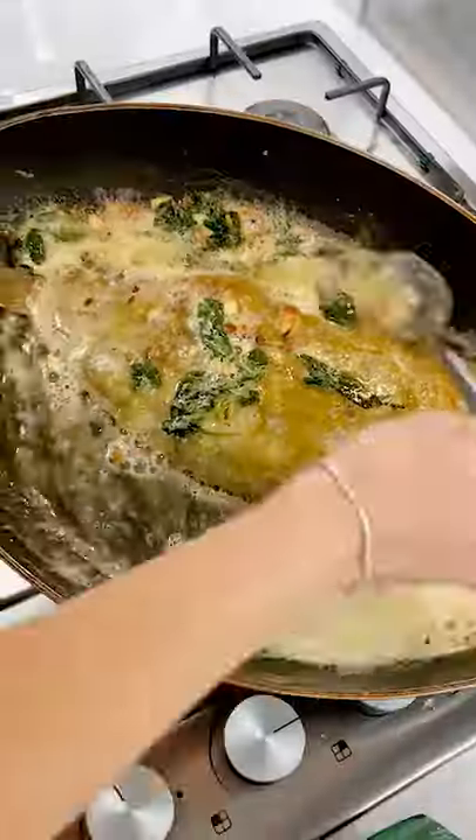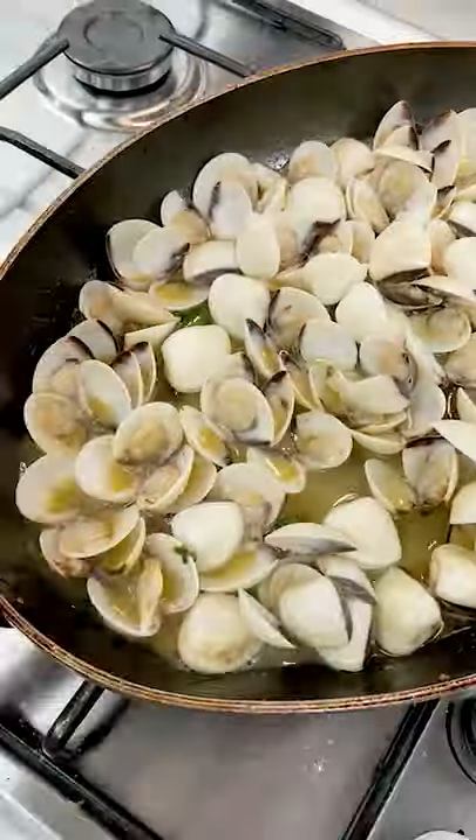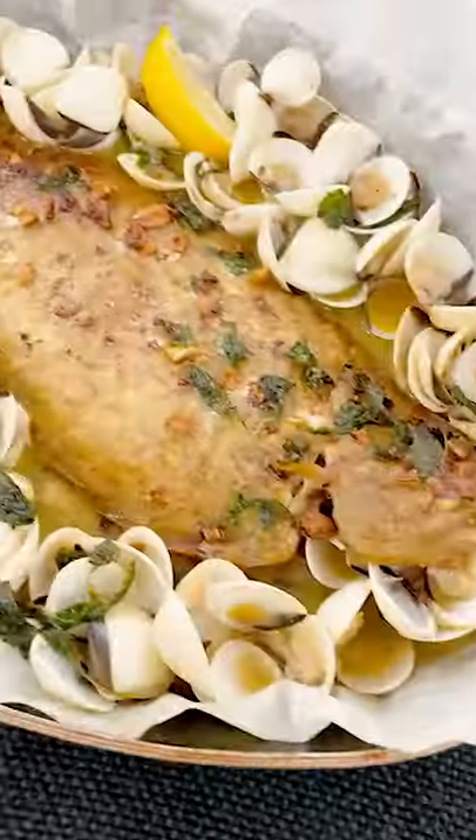Once cooked, place the Dover sole into a warm oven and using the same pan cook the clams until they open, and simply tip over the Dover sole. It is simply delicious.